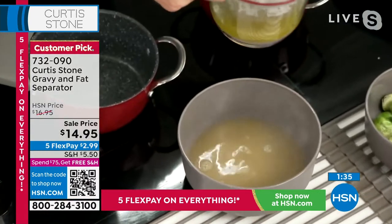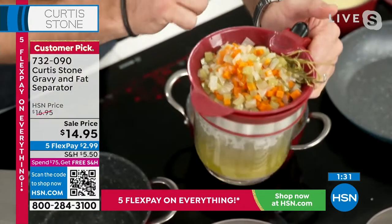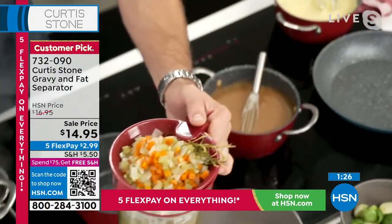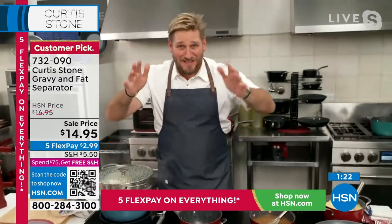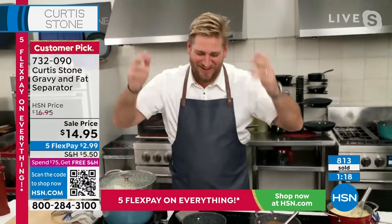Of course, this vegetable — maybe you want to use that in your dressing, so you're not wasting any of that at all. It's a very simple contraption, but wow, does it change the way you can cook? And at this price — are you joking me? Less than $15? That's not a flex pay, that's the entire price.